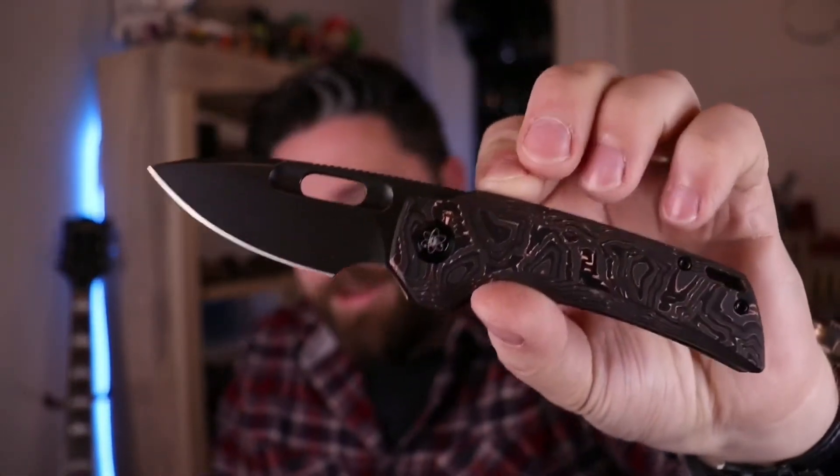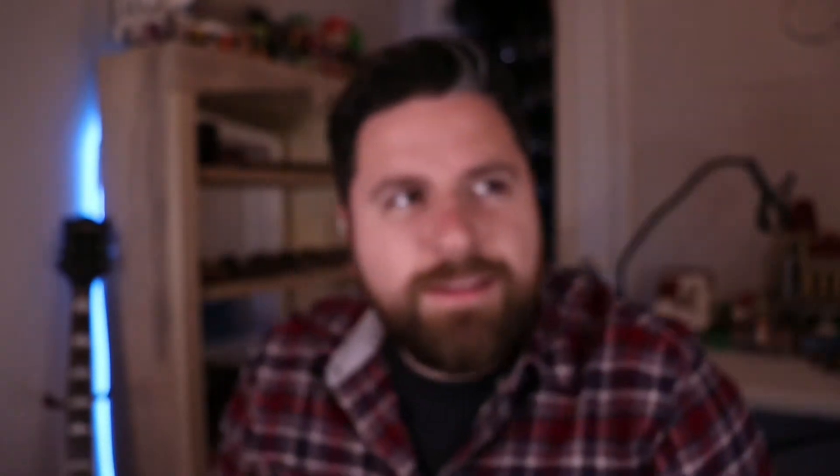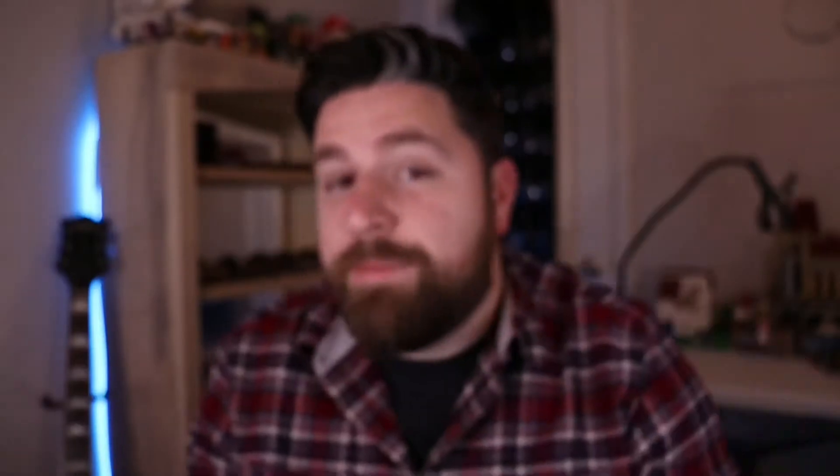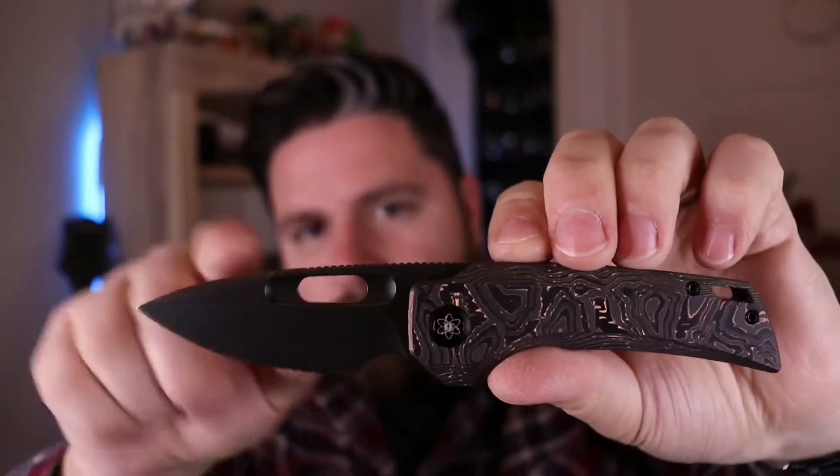I've had this knife for a couple months. I'm pretty sure I haven't done any videos on it. I figured it's time I should put one out. I don't think these are available anymore, but I'm sure he's gonna do another drop of them. Hopefully he does. But this version is the blacked-out blade.